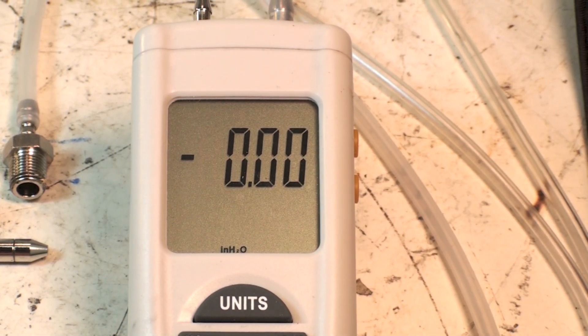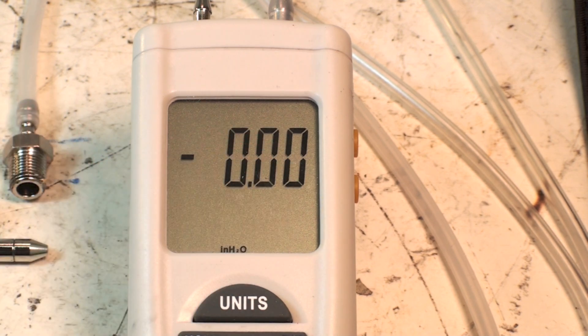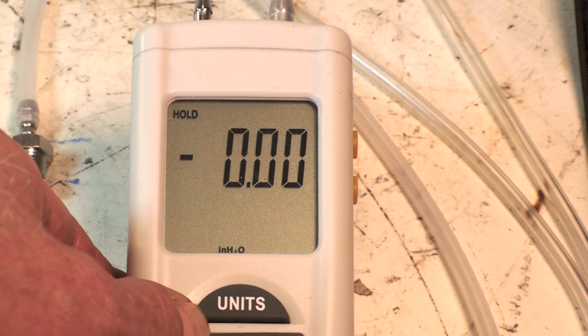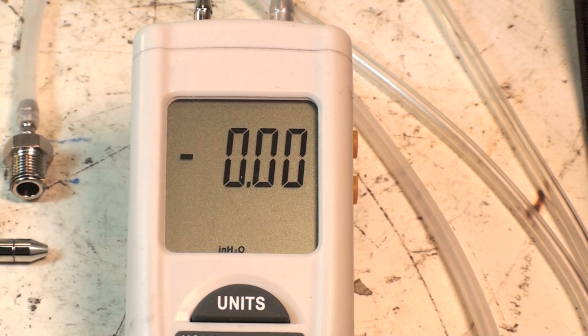The readout comes up, but sometimes it will show a number on the side asking you to calibrate it. You hit hold and hold the button until it beeps and does its little thing, and supposedly it is calibrated. I don't know — I guess it could be, who knows.